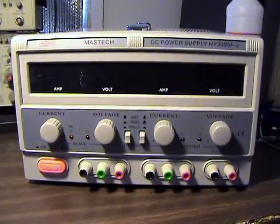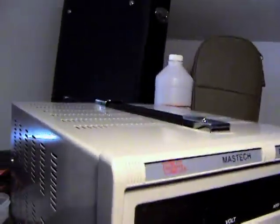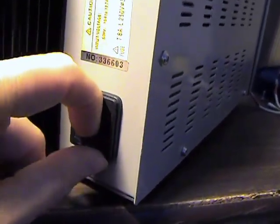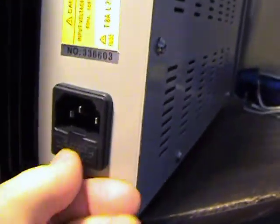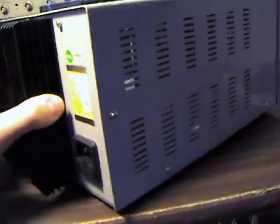This just arrived - I haven't even powered it up yet. It's a big hulking beast, a linear supply, not lightweight - weighs about 25 pounds. The heat sinks on the back are monstrous, and there's an AC input with what looks like a fuse.